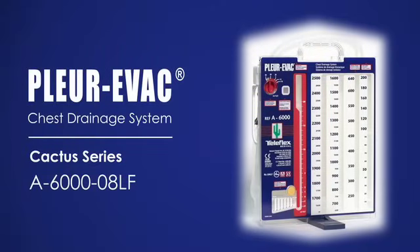The Plurivac A6000-08LF Adult Pediatric Chest Drainage Unit is a sterile, non-pyrogenic unit intended for single patient use only.